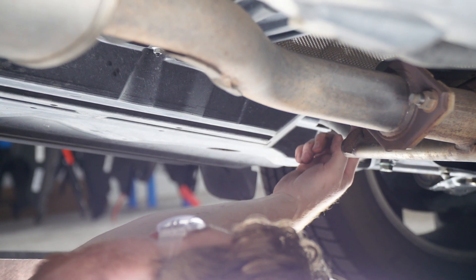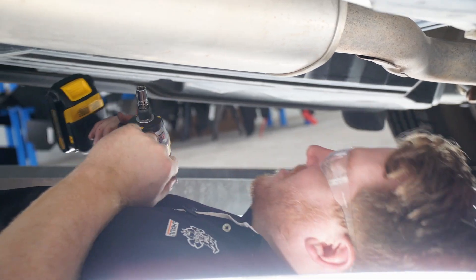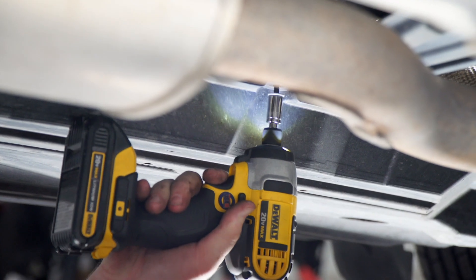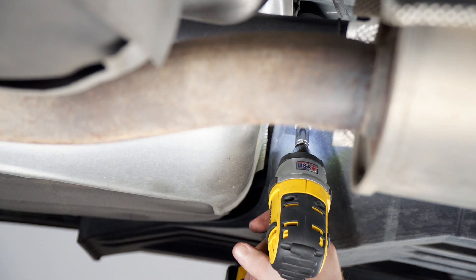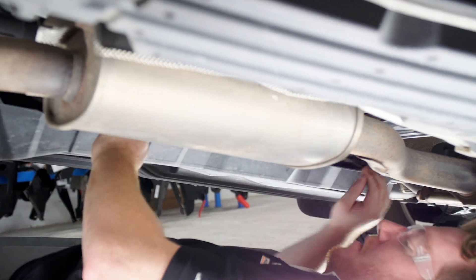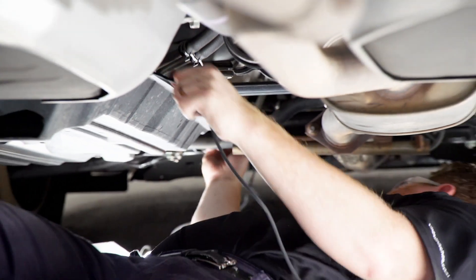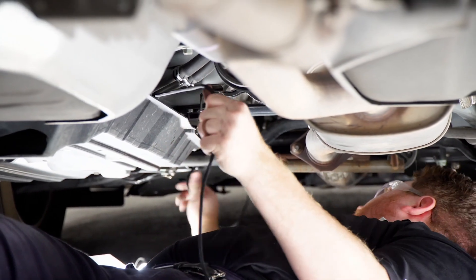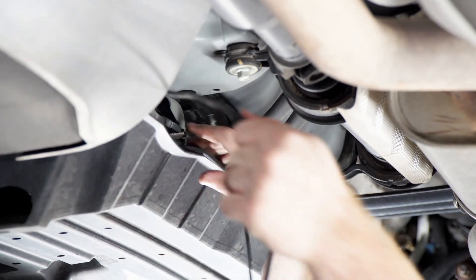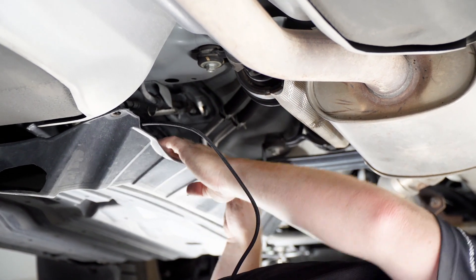We're going to remove three screws — one right here, here, and here — using a 10 millimeter socket to remove those. Then we're going to use some zip ties to fasten our wire underneath this panel.